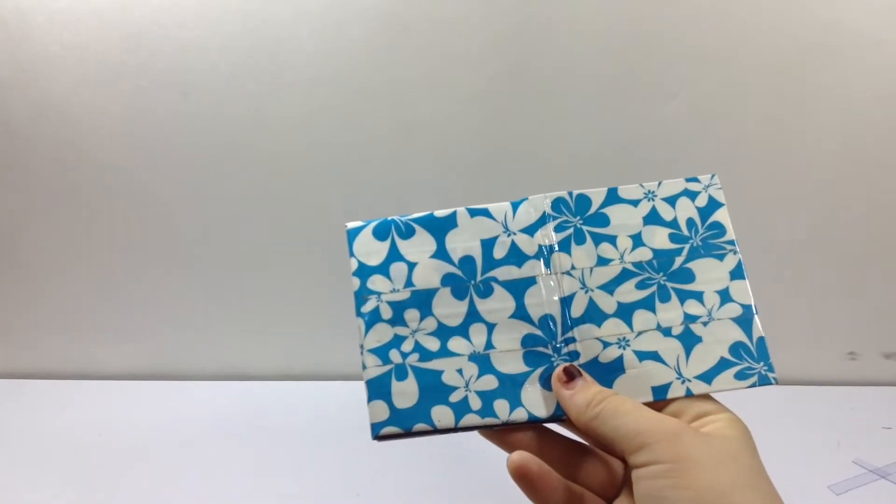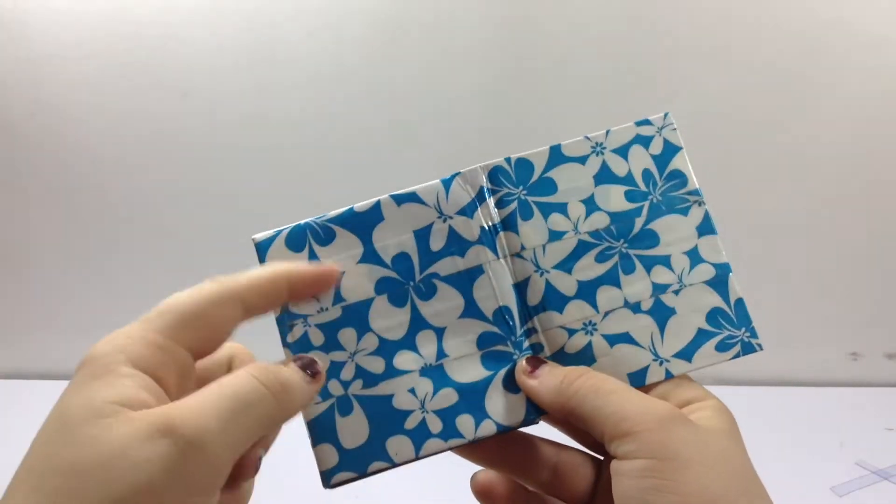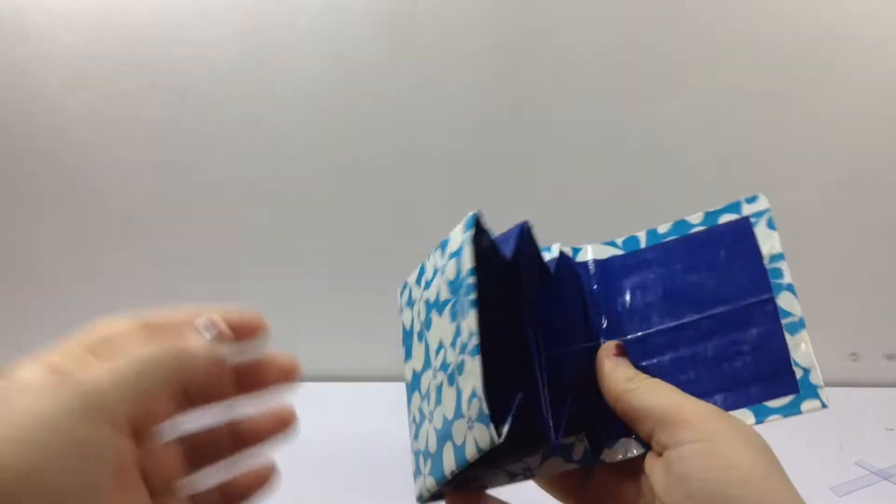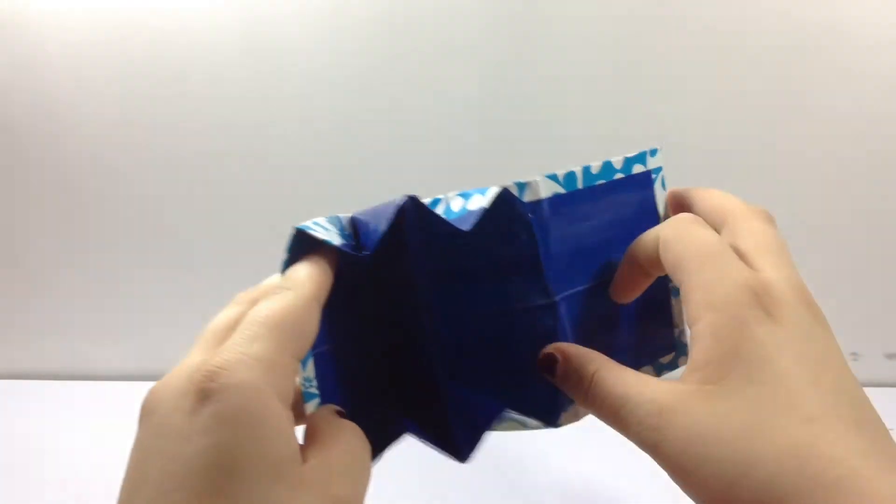Hey guys, so today is craft update number 12. I'm just going to go ahead and get started because I have 22 wallets. I just have this one, and I'm just going to quit saying it, but all the seams on all of these wallets are clear taped, so I'm just going to say it for this one.